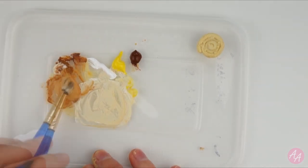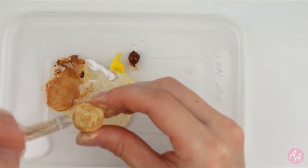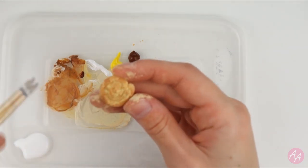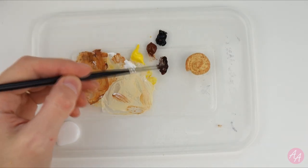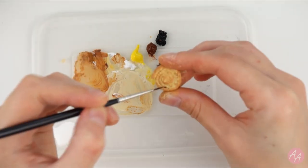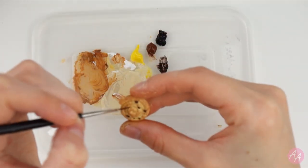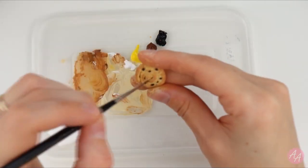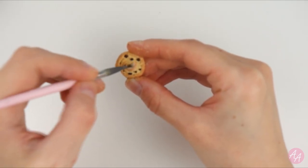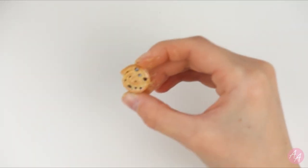For the pain au raisin, I've already done a coat of the lighter golden colour, so now I'm going over the top with the darker. To paint the raisins, I'm mixing some black and brown, and I'm using my tiniest brush. Then I'm using the PVA glue again as a glaze, paying special attention to the raisins to make them super shiny.